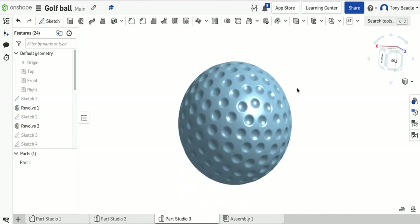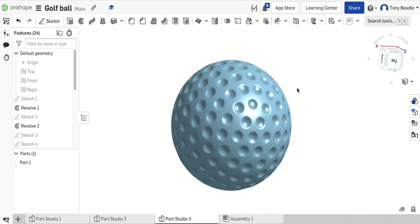There we have our golf ball in all its glory — looks quite cool. Good luck when you finish that, let me know. Very good.